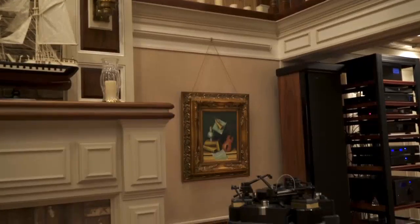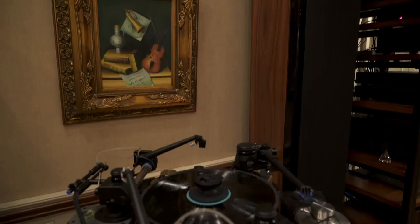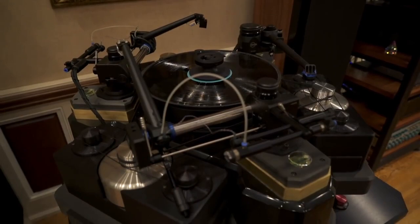The turntable is one that I built — I started building it about 14 years ago. The table itself is 1,500 pounds and sits on a Minus K vibration platform that I had made for me.